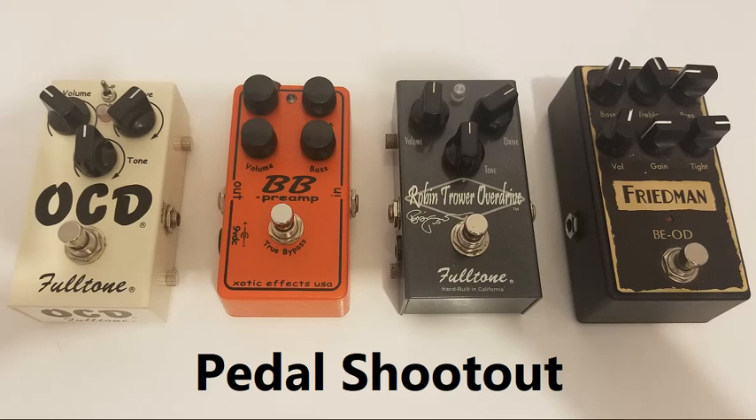There you have it. Let me know what you think — which pedal is which, and what your favorite is.